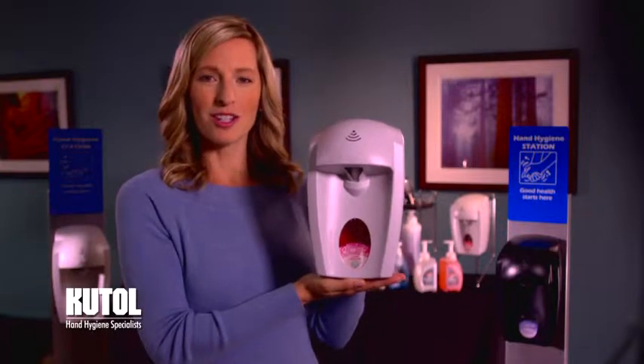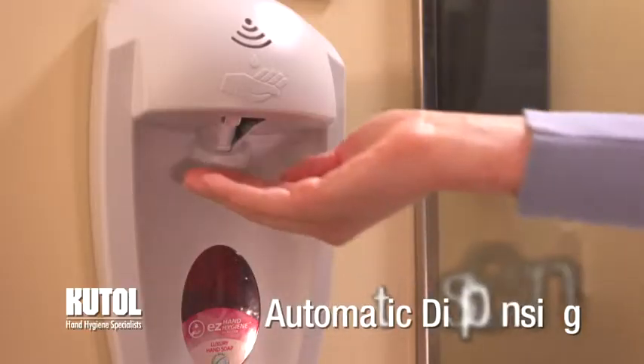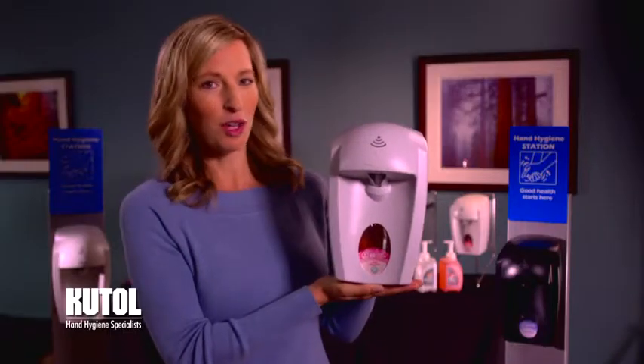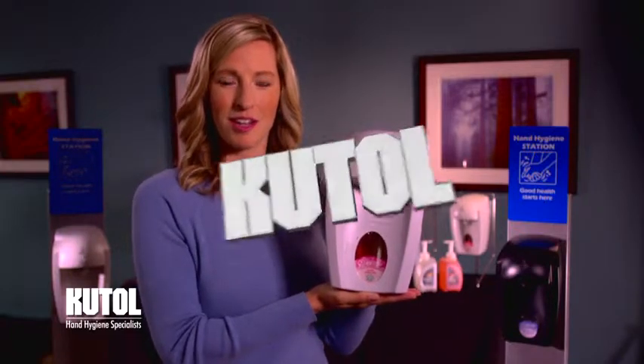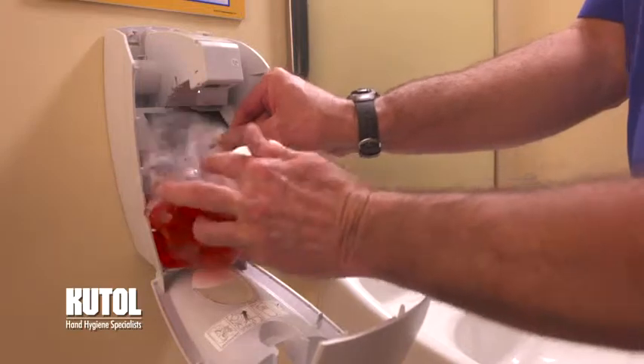EZ Hand Hygiene No Touch Dispenser dispenses foaming hand soap or hand sanitizers automatically by placing your hand under the sensor. This hands-free approach reduces the spread of germs through cross-contamination. The soap is contained in a sealed bag that dispenses without contact.